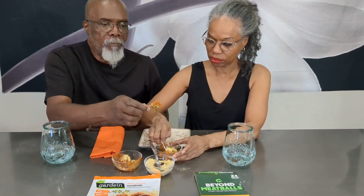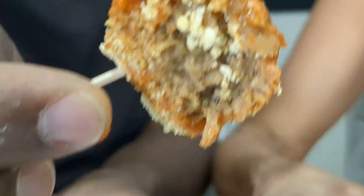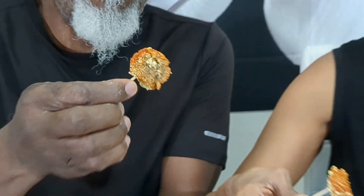All right, so now we're trying the Beyond meatball. I'm going to zoom in on that — you see it? I covered it with cheese. There we go. Are you ready? Here we go. It's nice.